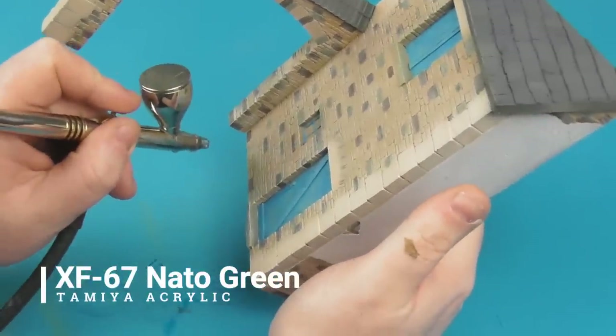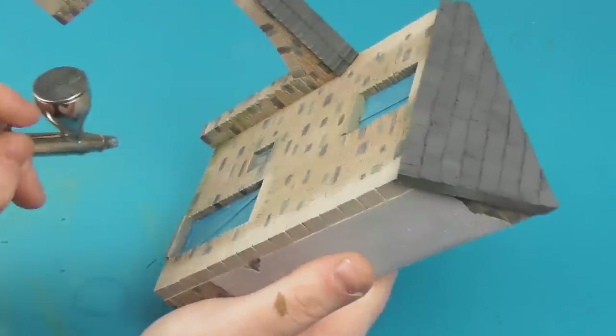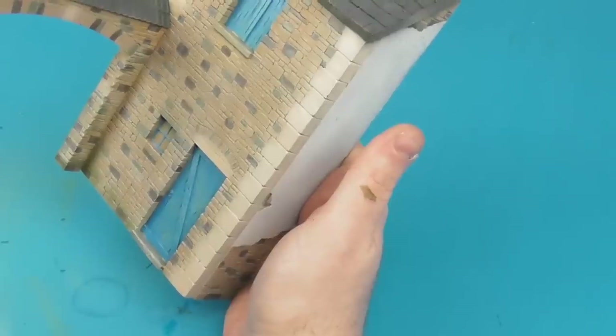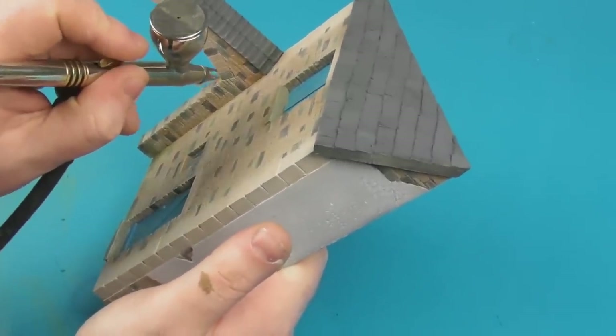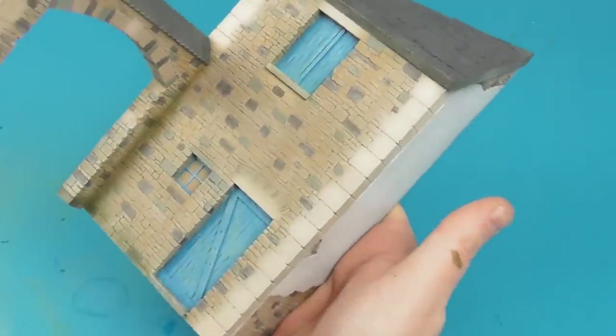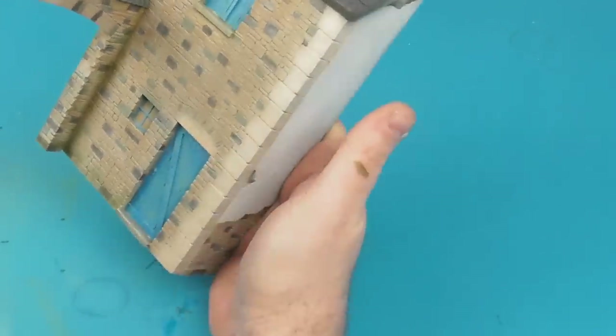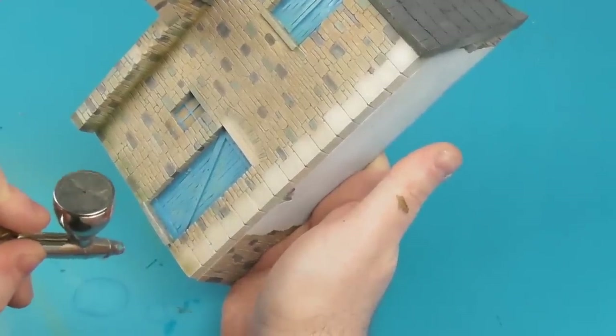Once the dry brushing is allowed to dry, I'm going to take some Tamiya XF-67 NATO Green and heavily thin this down — thinned about 60% thinner to paint, very heavily diluted. I've turned my PSI down to about 15 and I'm going to take this very dilute green colour to bring in an element of damp and mould into the masonry, focusing around corners and the base of the building.